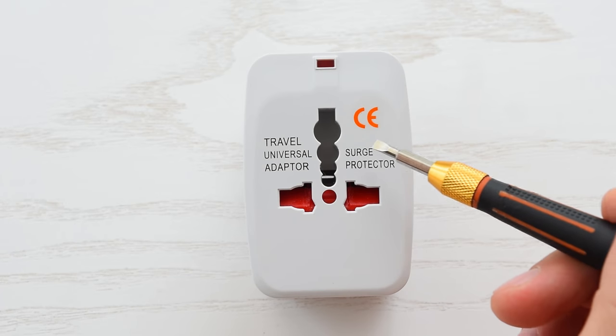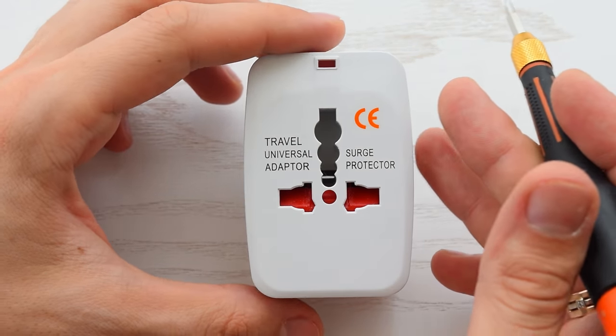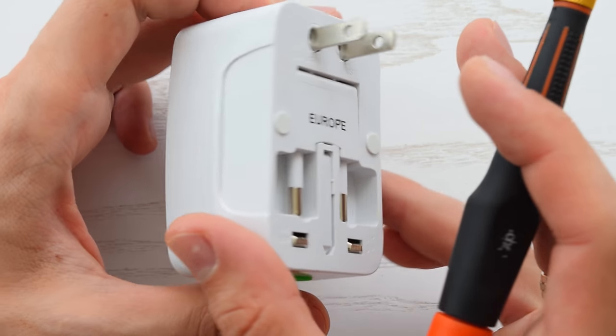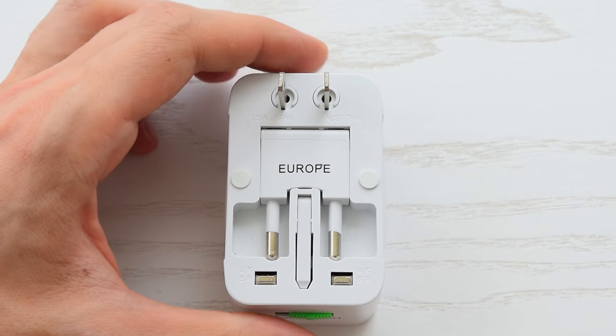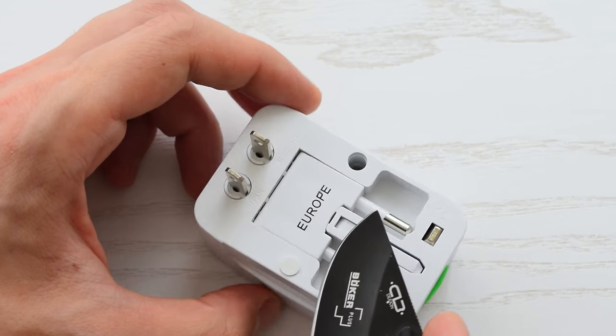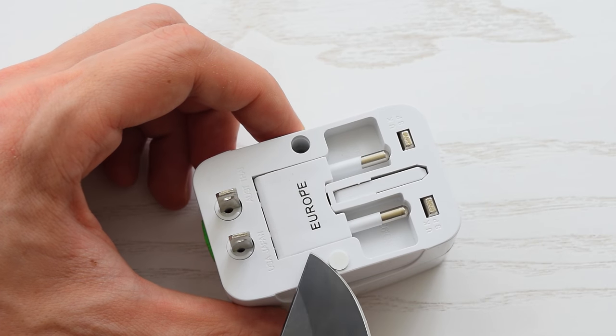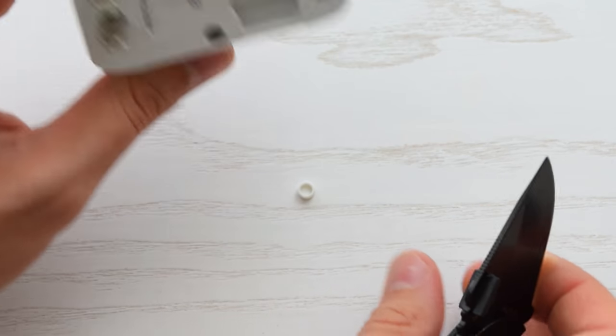There's an LED indicator and it says surge protector. Of course, for this price it's hard to believe that there's some kind of protection. So let's disassemble it and find out what's inside. I'm almost sure there's only an LED resistor and maybe one diode.